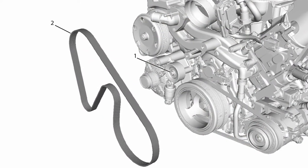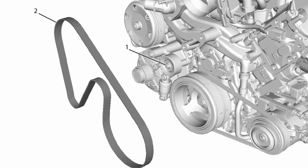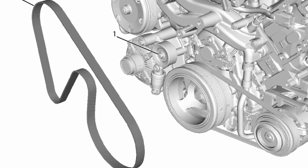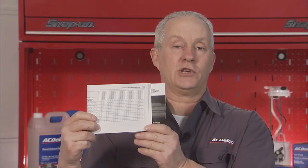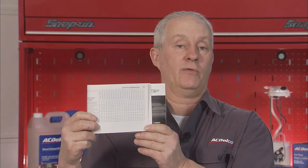The serpentine belt is a single belt that is driven by the engine's crankshaft pulley. It drives multiple components, such as the alternator, water pump, power steering pump, and AC compressor. If the serpentine belt fails, these components would not operate. Be sure to check your maintenance schedule to see how frequently you should inspect or replace the serpentine belt for your vehicle.